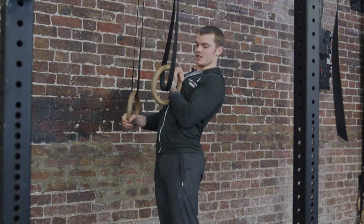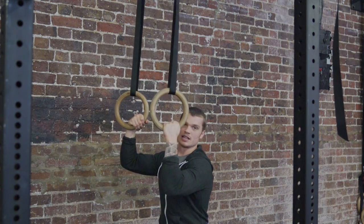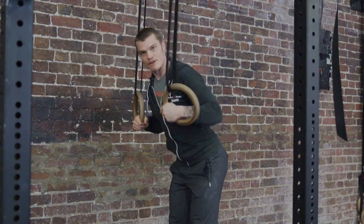The reason we use a false grip is when we come for that transition, it's gonna make that turnover much easier than if you have a loose grip. That loose grip is gonna make the transition really difficult as you come up on the rings — that transition through is gonna be really hard to do. That's why we use the false grip.